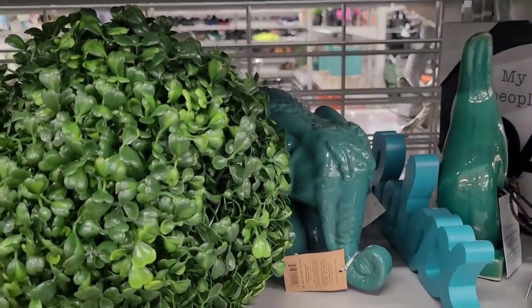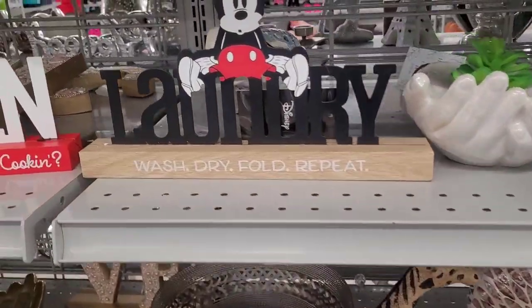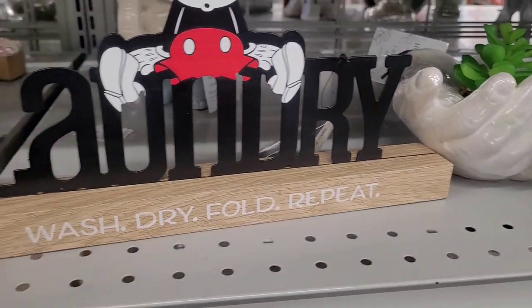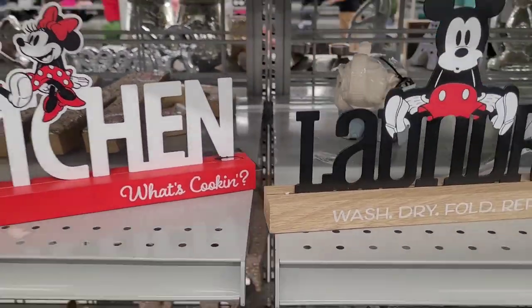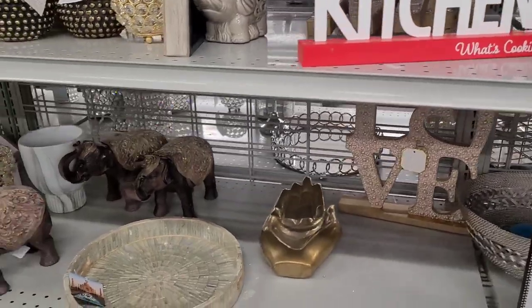Oh, I like that! There goes a Mickey — 'Laundry, Wash, Dry, Fold, Repeat.' $10.99. And there is Mickey and Minnie — 'What's Cooking?' for the kitchen. $10.99. Y'all see those?